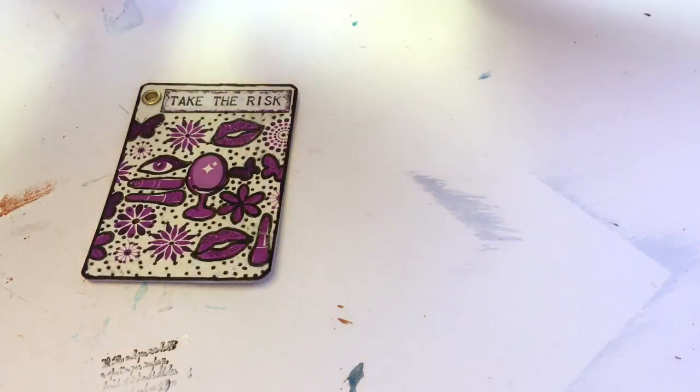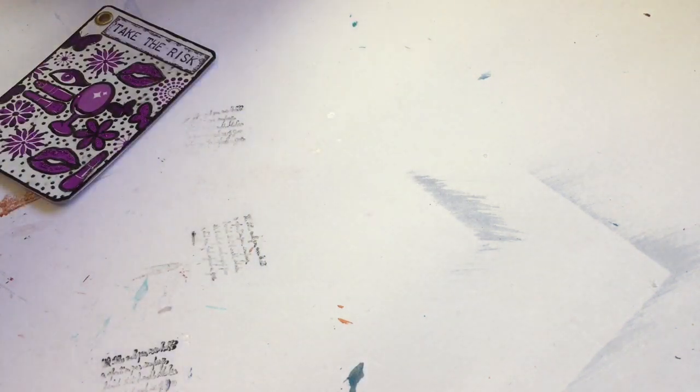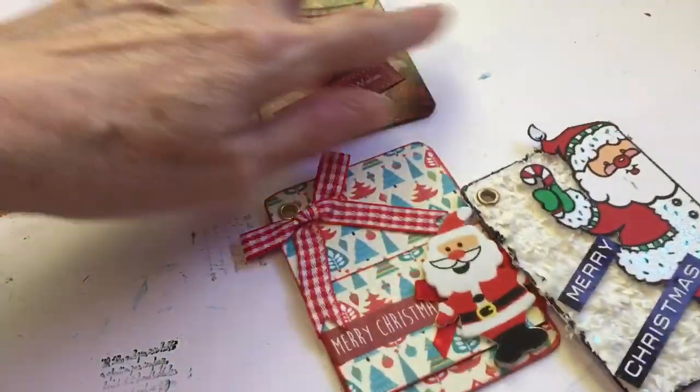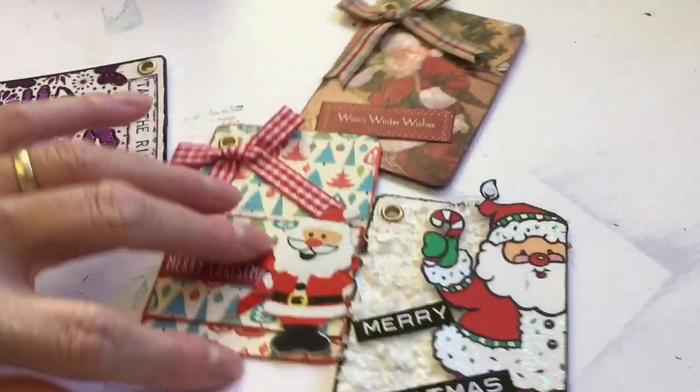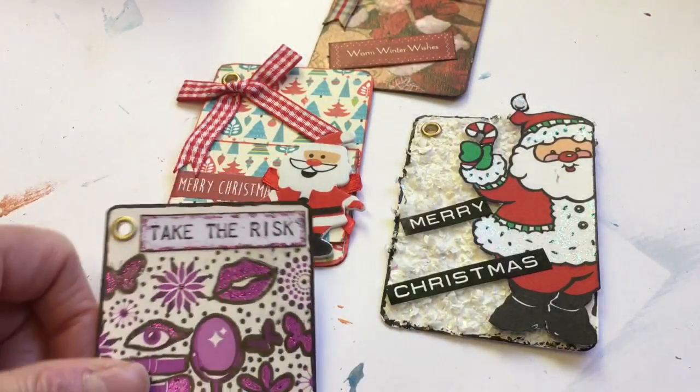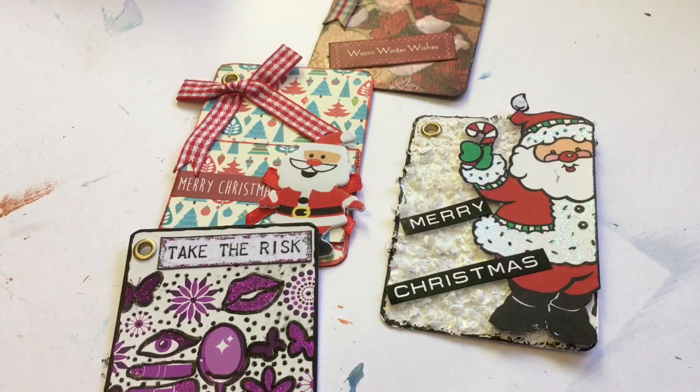So those are my little altered playing cards for today. I might come back in a few minutes — although I probably won't upload it till tomorrow — to show you some more things. Thank you again, Sally, for setting the challenge off. It's not like me to do a lot of Christmassy stuff, but I thought I would have a go. Thanks for watching, take care, bye.